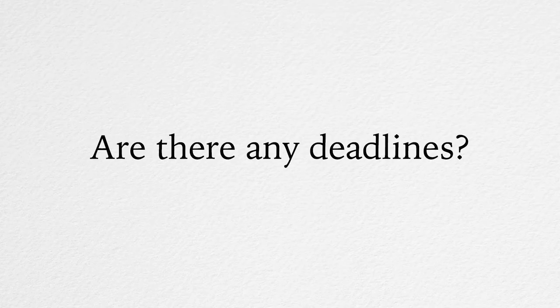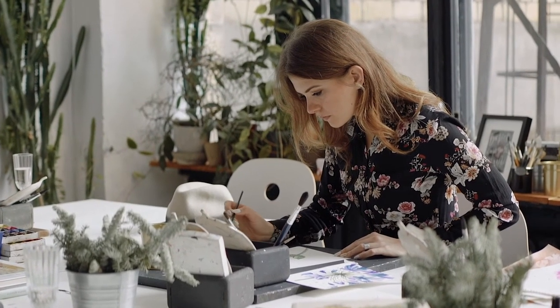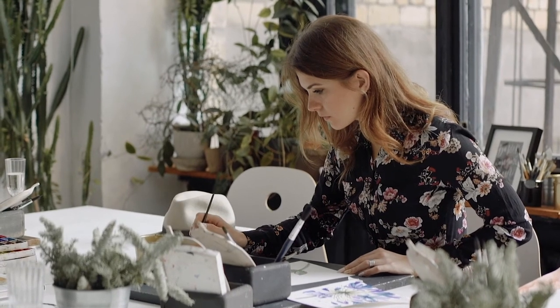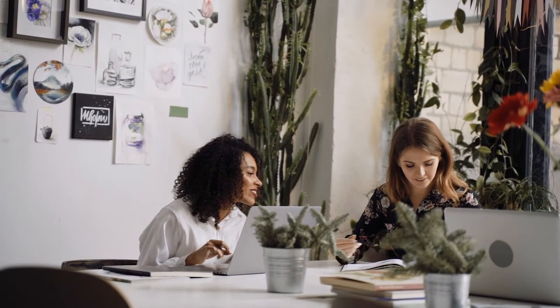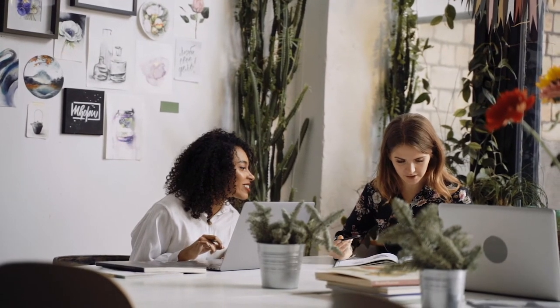Are there any deadlines? This is a self-paced course, so there are no deadlines and no time pressure. How long will it take to complete the course? This depends on you and what pace you're comfortable working at. If you complete one task every week, it would take you about two years to complete this course.